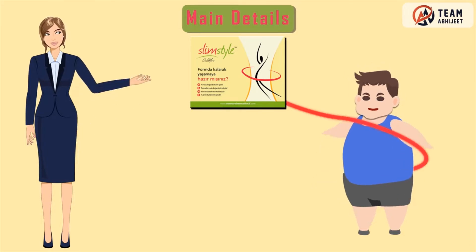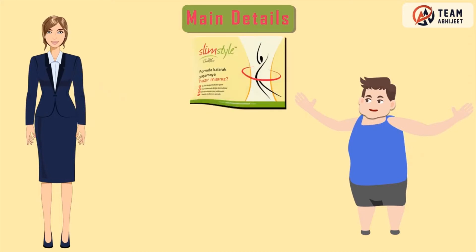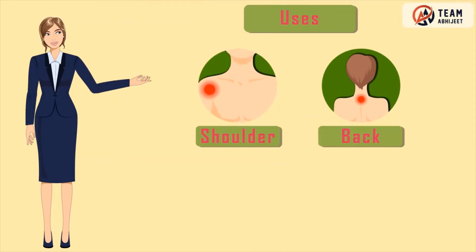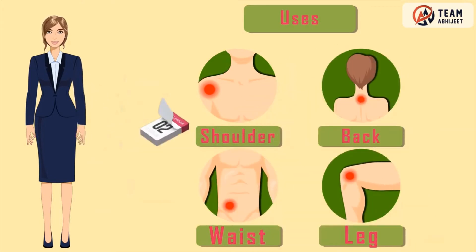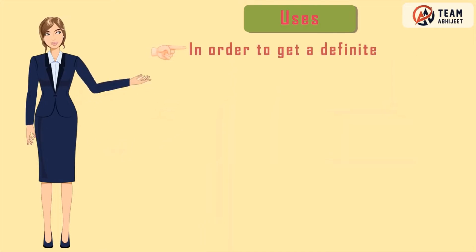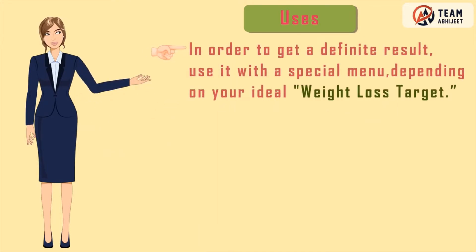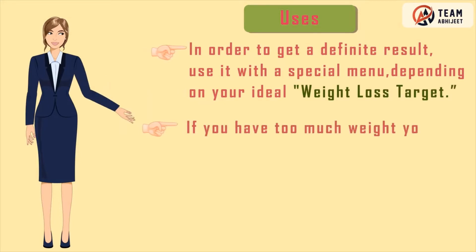In case of losing weight, this band is good for your natural growth. Usage: strap the band to the shoulder, back, waist, and leg areas, one each, for a minimum of one month in order to get a definite result. Use it with a special menu depending on your ideal weight loss target.